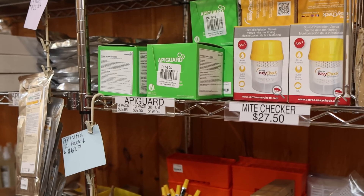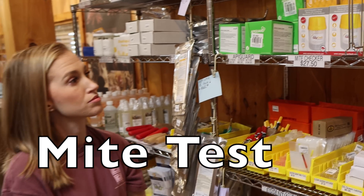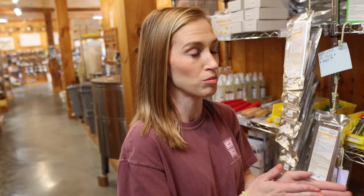Molly's telling me that we're selling a lot of these mite checking kits right now. We've got 2,750 on them in our store. Most major bee supply catalogs will carry them. I think they're necessary for mite treatments. I always suggest people do a check before and then a check after.